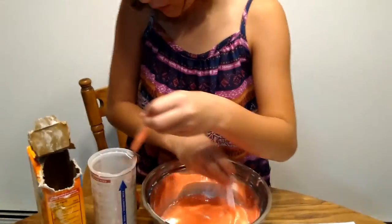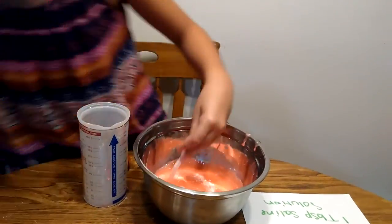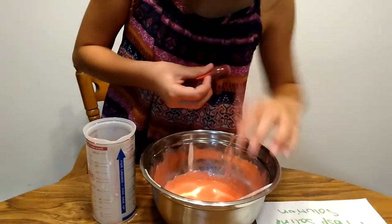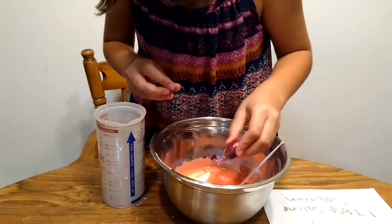Sometimes letting it sit helps. You can still add more color if you did not get the color you wanted.